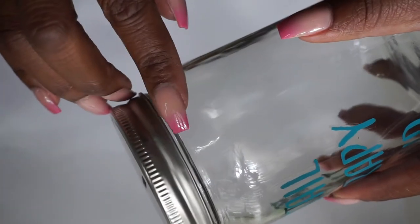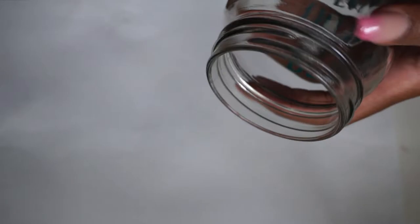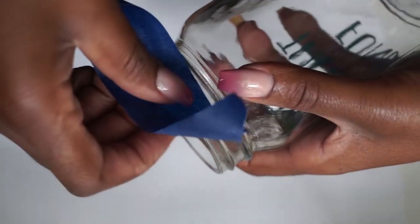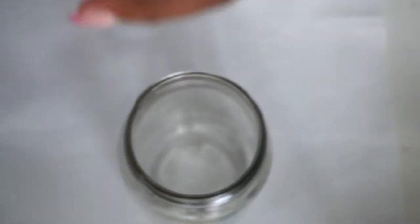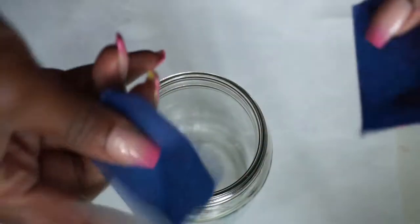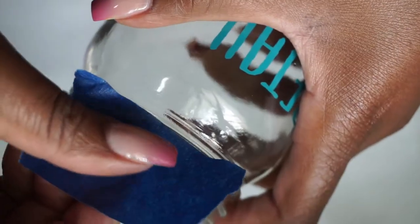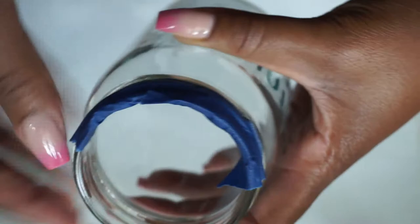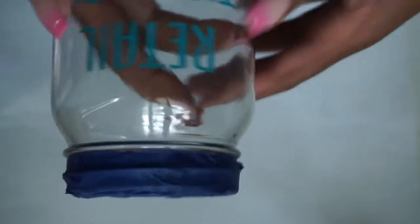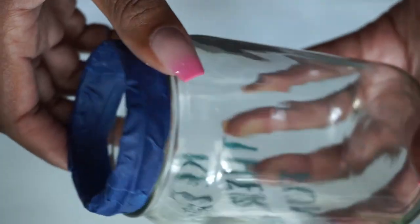We're going to take this painter's tape and tape around the rim. I'm just showing you screwing it on — we don't want to come over that lip, we just want to butt it right against it. I can't get tape around in one shot very easily, so I just ripped it up in a couple of pieces and taped around the whole jar, making sure I butt up against that lip but don't cover it. Because if you cover the lip, it's going to be clear right there and you're not going to have anything on it. So the jar is all taped up and ready to go.